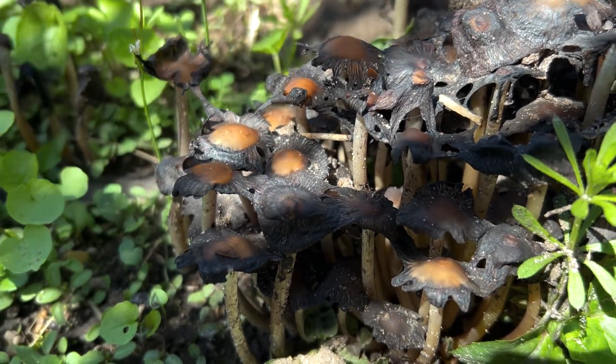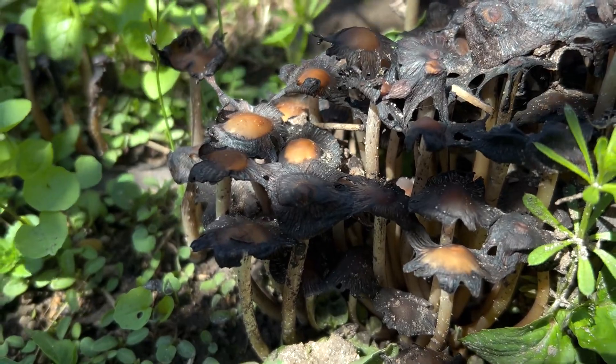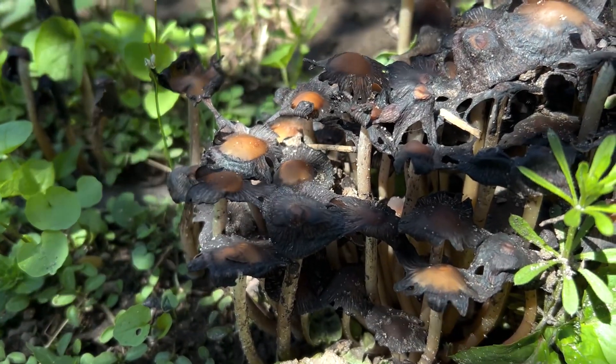After a day, these things are just disintegrating and falling apart. They're starting to dry up a little bit here, but you can see where they were literally dripping.